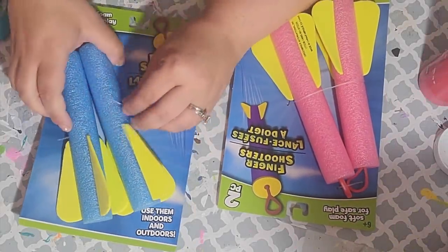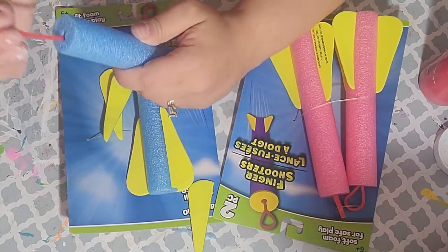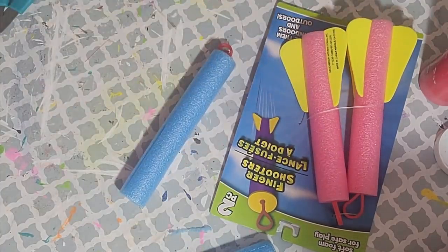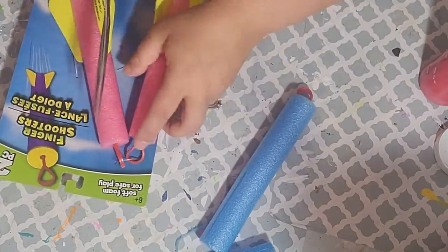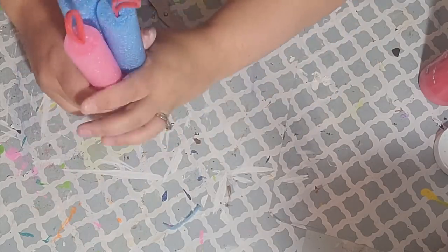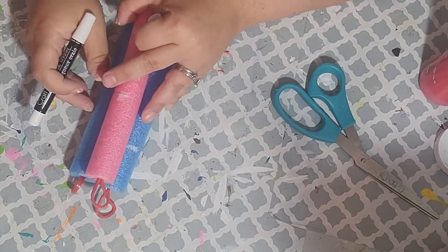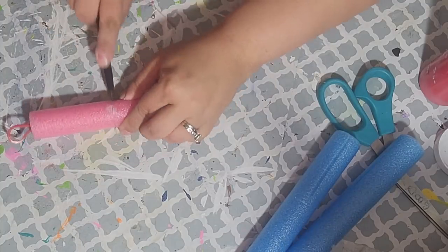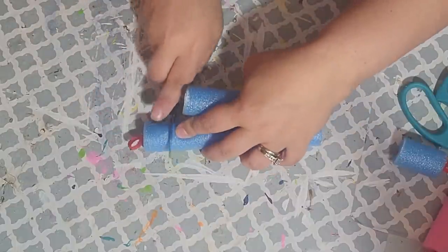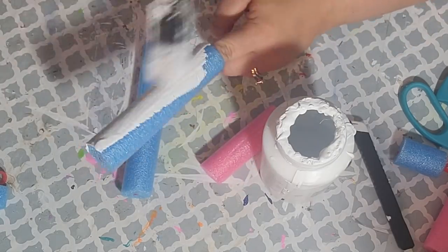For my first DIY I decided to make some sparklers or fireworks. I saw these little finger shooters at the Dollar Tree and picked up two packs. I took them out of their packaging, pulled off the little yellow things, and measured three different lengths. Using a little knife I simply cut them down — this was so easy to cut. Once cut down to the right size I gave them all a coat of Waverly chalk paint in white.